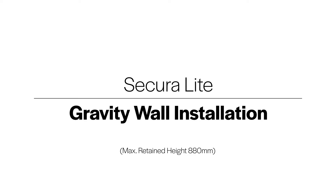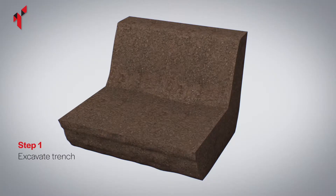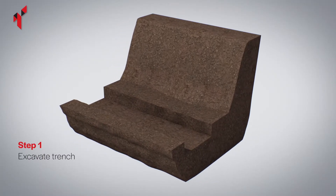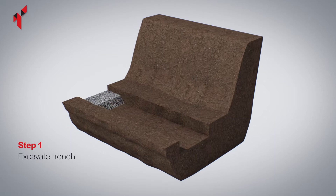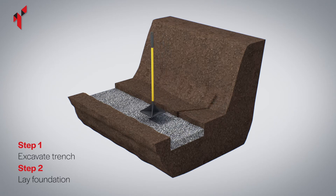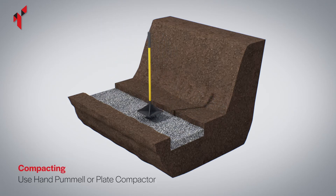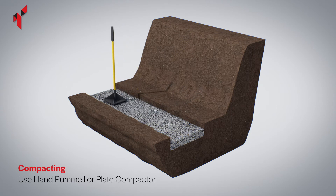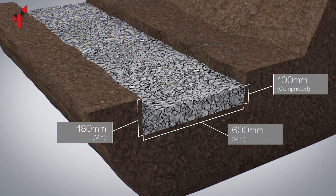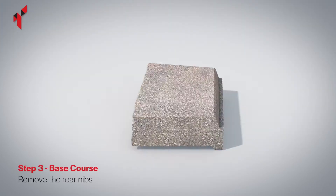Mark out the location of the wall by checking the design drawings or by agreement with the project engineer, architect, or client. Excavate the trench to a minimum of 180 millimeters depth and 600 millimeters width. Lay a level foundation across the width of the trench using fully compacted granular material, using a hand pommel or plate compactor to ensure a level base. The typical depth of the foundation should be 100 millimeters after compaction.